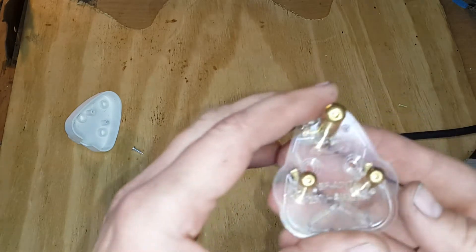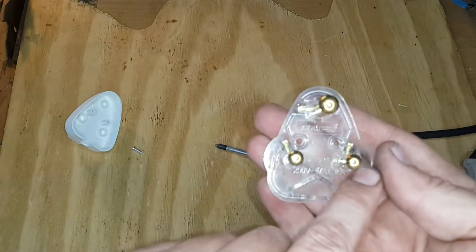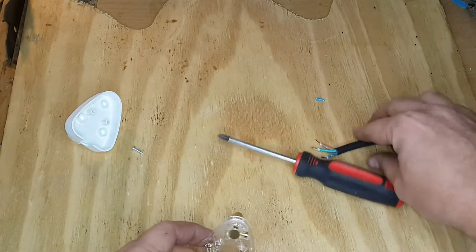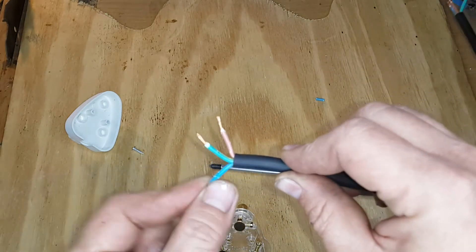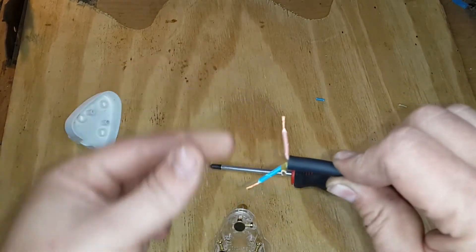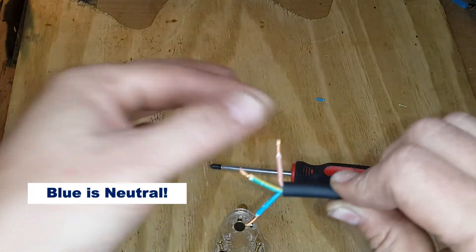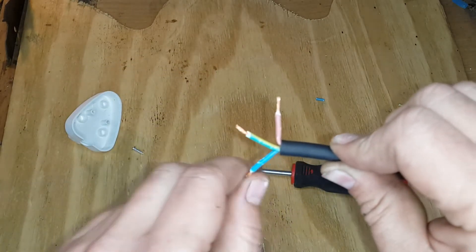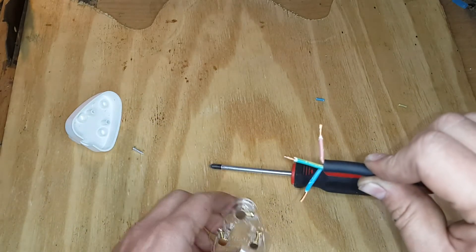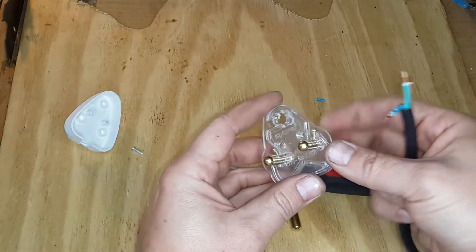On the inside of the plug you'll see markings: L for live, N for neutral, and an earth symbol or E for earth on top. Regarding wire colors — in some parts of the world, green and yellow is the earth wire, brown is live, and blue is neutral. In other parts of the world, live would be black and neutral would be white; neutral could also be red in certain regions. Be sure to get the correct color configuration for whatever country you're in.